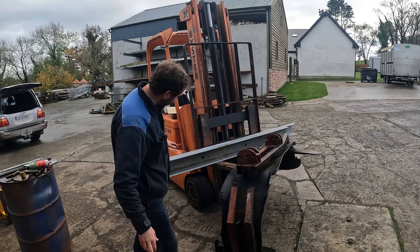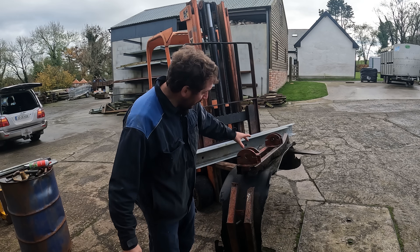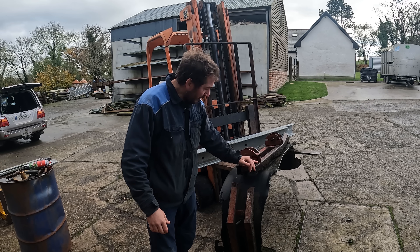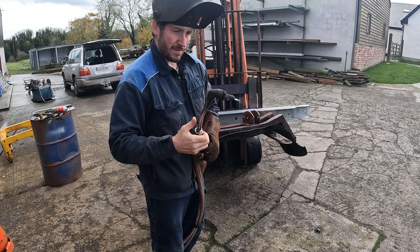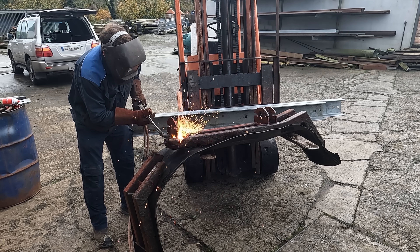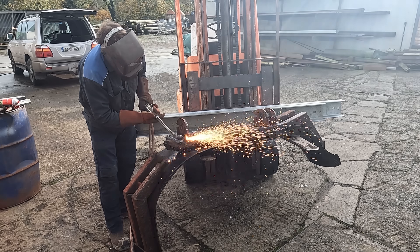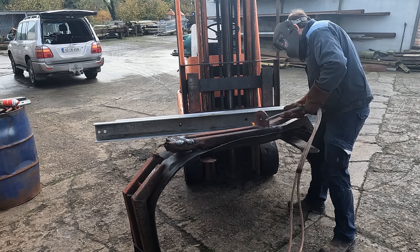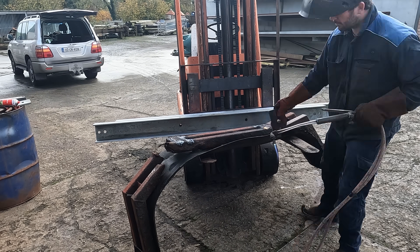I'm going to use these nice galvanized channels - six by three channels. I'm going to reuse these lugs because there's a bit of marking on them. I'm going to cut them off with the gas. So I'm using the oxy-propane to cut off these lugs to reuse - they're in perfectly good nick. Save a bit of time and money; no farmer will complain at that.